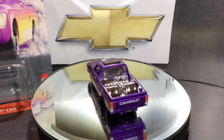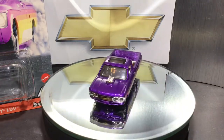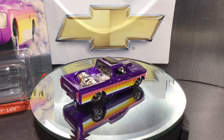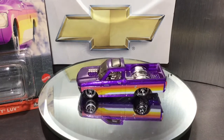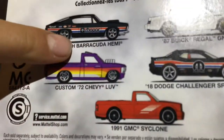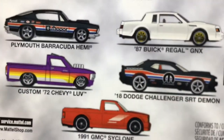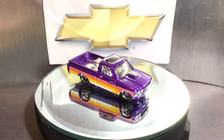Hey guys, welcome back to another video. Today we're going to be reviewing this Hot Wheels Premium Power Trip Custom 72 Chevy Luv, in a nice purple. I just picked it up from Target a couple days ago. I also picked up this Plymouth Barracuda, which I will be reviewing sometime soon. Really cool set — I definitely would recommend buying one of these cars if you saw them in store.